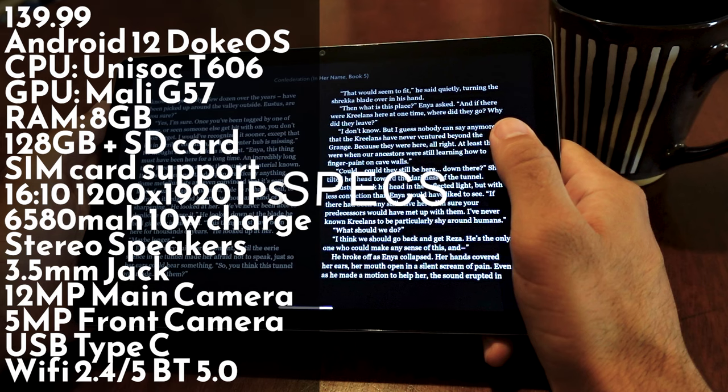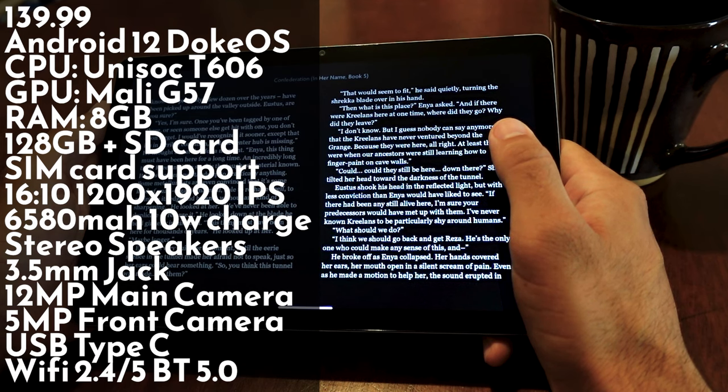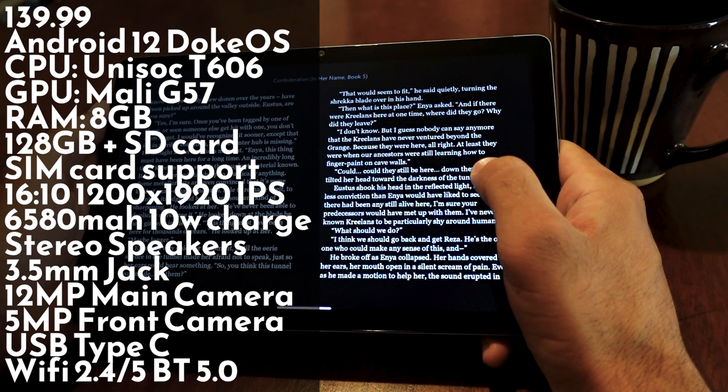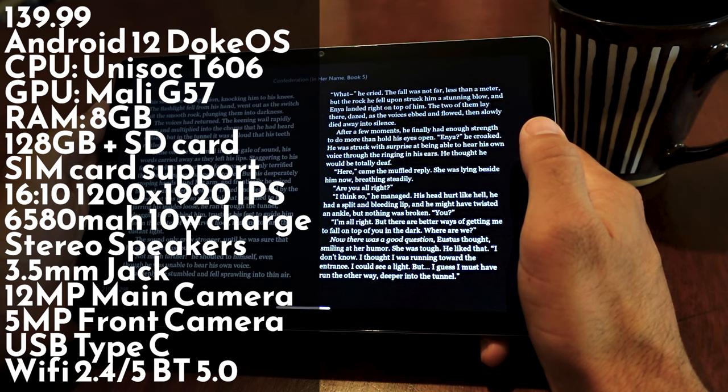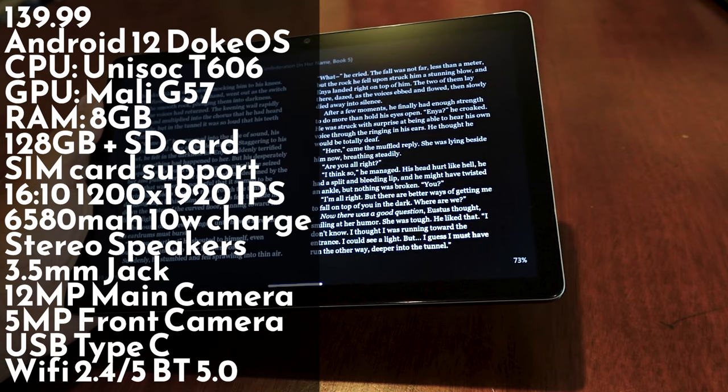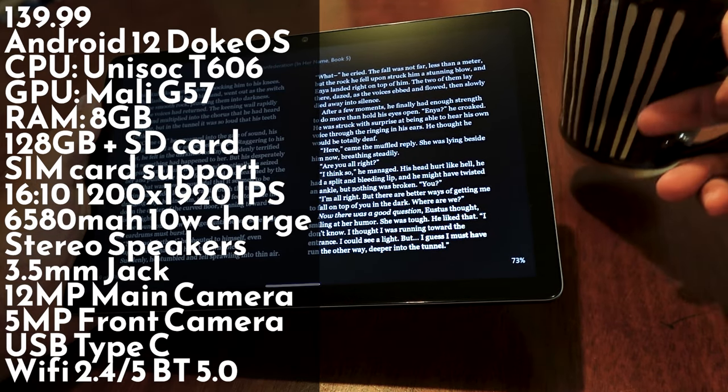As always, let's talk about the price and specs. You can get this tablet on Amazon for $139.99. It's running a custom version of Android 12 called DocuOS, which is a pretty clean, stock-feeling experience. The CPU is the Unisoc T606, which sits somewhere between the 310 and the 610 found in the Retroid Pocket 2S. The GPU is the Mali G57, it's got 8 gigs of RAM, 128 gigabytes of internal storage, and you can add an SD card up to 1 terabyte. It has SIM card support, and a 16 by 10, 1200 by 1920 screen.